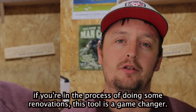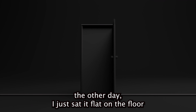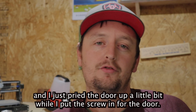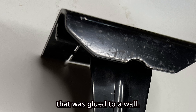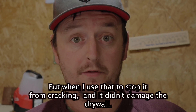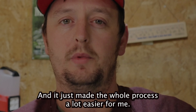If you're in the process of doing some renovations, this tool is a game-changer. A couple other uses I found for it: when I was installing a door, I just sat it flat on the floor and pried the door up a little bit while I put the screw in — it was just perfect for that. I was also using it to remove some PVC paneling that was glued to a wall. Every time I used my hammer it just cracked, but when I used that tool it stopped it from cracking, it didn't damage the drywall, and it just made the whole process a lot easier.